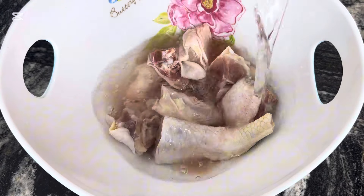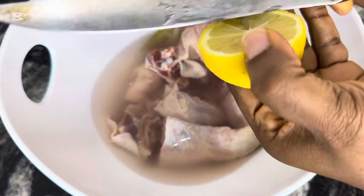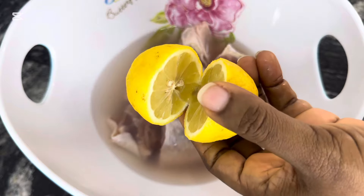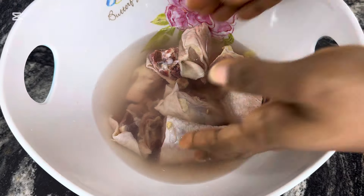We'll get started with the chicken. I'll wash it properly with some lemon juice. I just cut open a medium-sized lemon and I'll use half of it to wash the chicken properly. I washed it about two to three times.